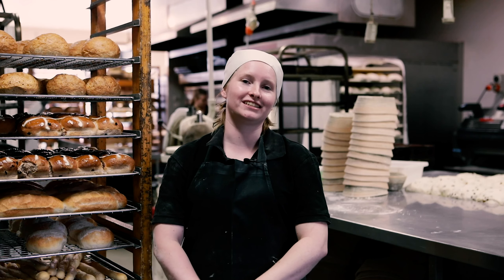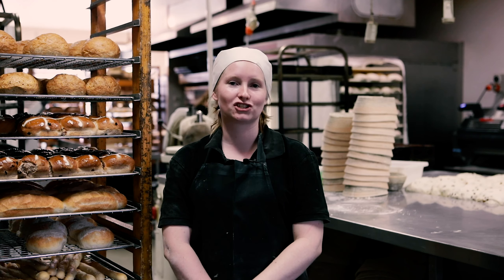Hi, my name's Alice. I am an apprentice baker here at Crust Fishwick Food Markets. It is starting to come up to Easter time, which means we are busy baking a lot of hot cross buns.